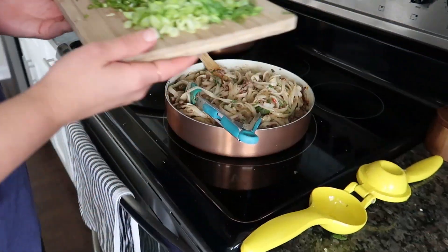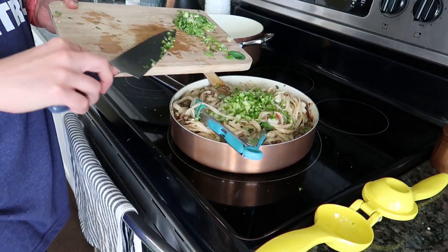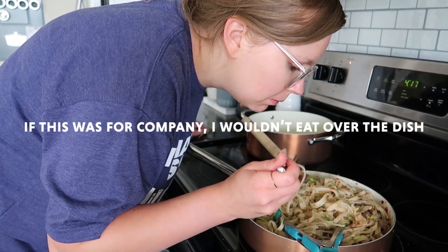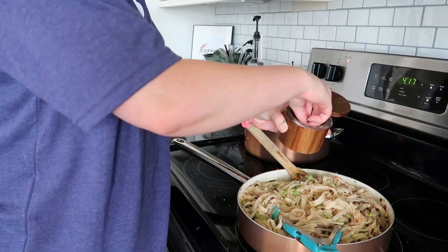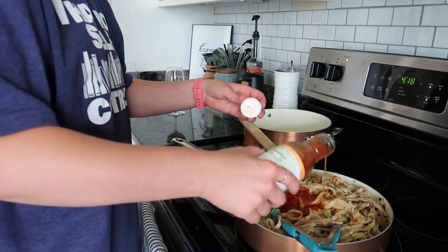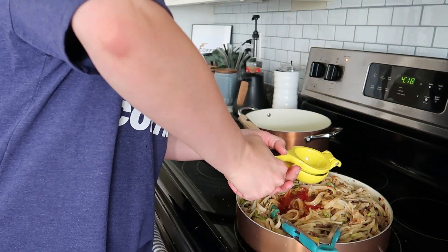Let's stir this up. Since I'm not making the peanut salsa — which would be the other lime juice, the jalapeño or Fresno pepper, and peanuts mixed together — I'm just going to put the jalapeño in with the spring onions. I'm going to taste it before adding more lime juice to make sure it's not too limey. It definitely needs salt. I'm going to add a little more soy sauce and sweet chili because it's a little too dry, and about half of another lime.